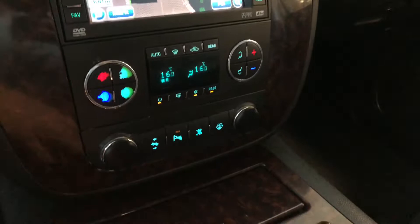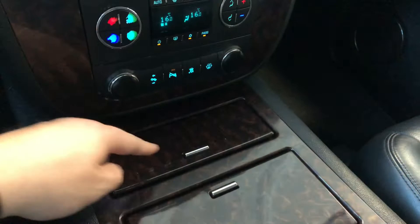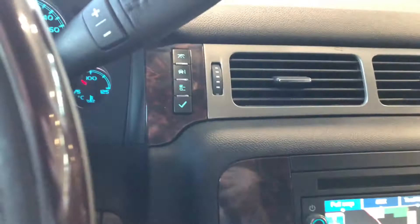Underneath that is the climate control. It is a dual zone so the temperatures can be adjusted on both sides. Down below you have your two 12-volt outlets, parking assist where you can turn those sensors on and off, and a button to electronically move the pedals to adjust to your liking. You can also open these up for some storage and cup holders.